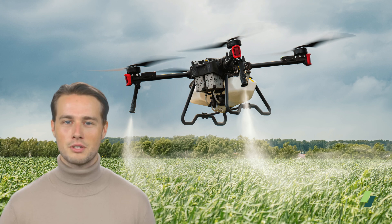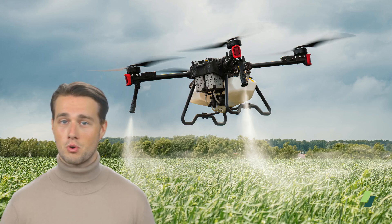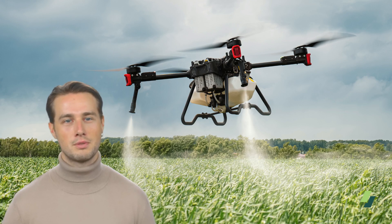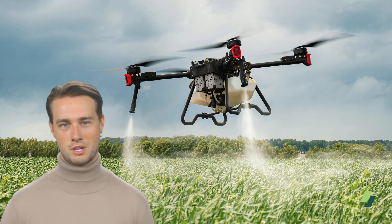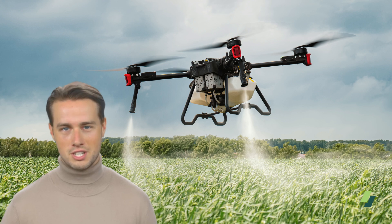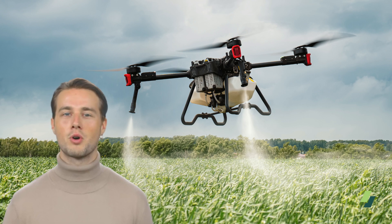The Part 137 certificate is the last step in the entire process. To receive the Part 137 certificate, a 44807 exemption must first be submitted and approved by the FAA. To get a 137 certificate will require a Part 107 pilot license, Class III medical, the type of drone to be flown and its registered N number, naming a Chief Supervisor of Operations, and naming a Pilot in Command, or PIC, who must have a Part 107 certification.